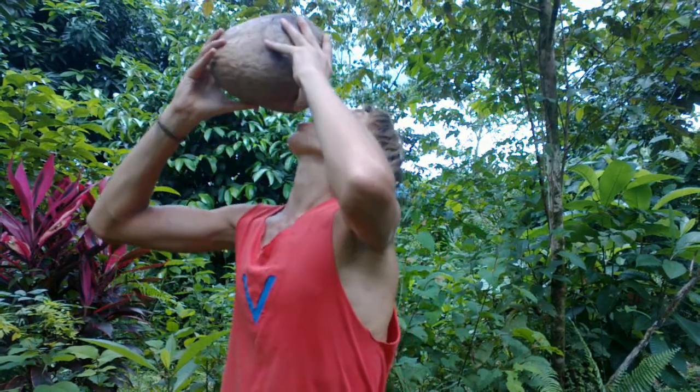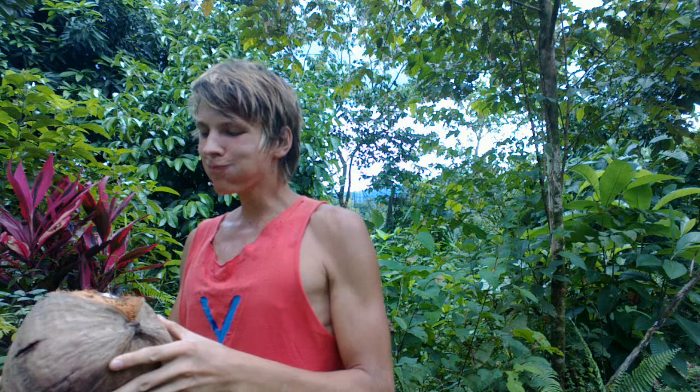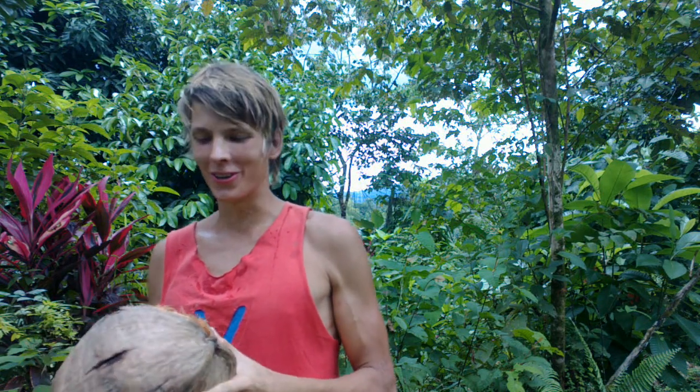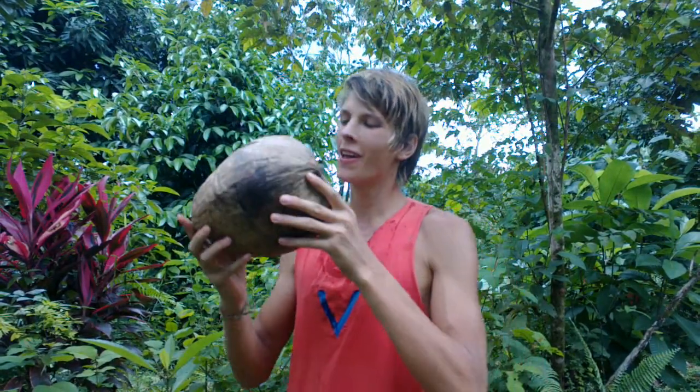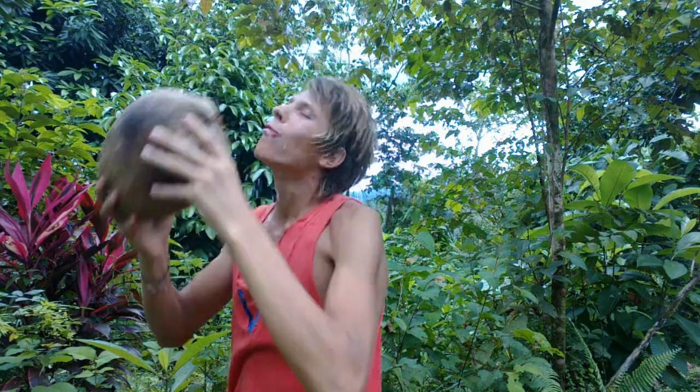So good, so refreshing. Eat your fruit and drink your coconut. Really sweet — not like super sweet, but sweet and really nice.